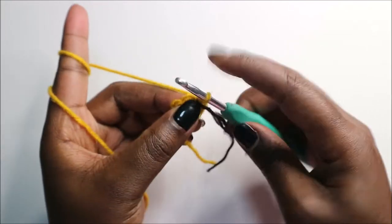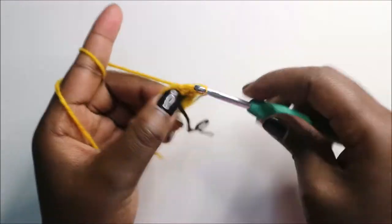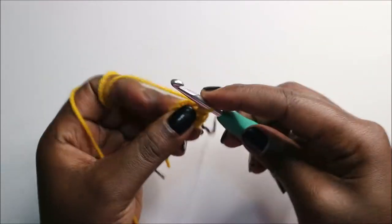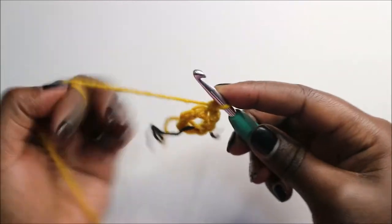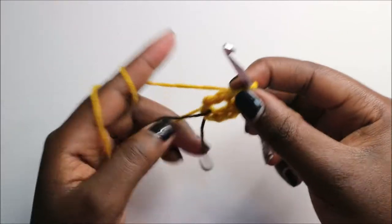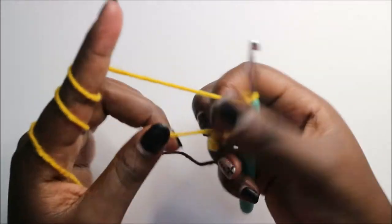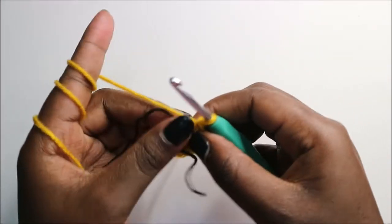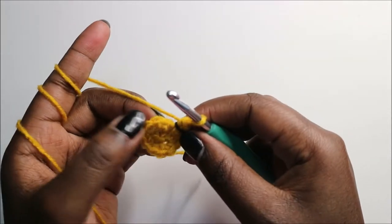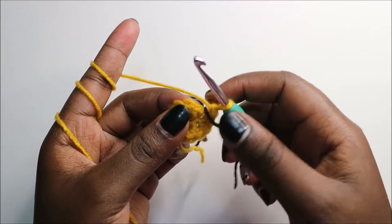Continue to increase each stitch — increase the first stitch, increase the next one, then increase the other one too — and continue increasing to the end. In the third row, we are going to do single crochet then increase, single crochet then increase, and repeat all the way around for a total of 18 stitches.